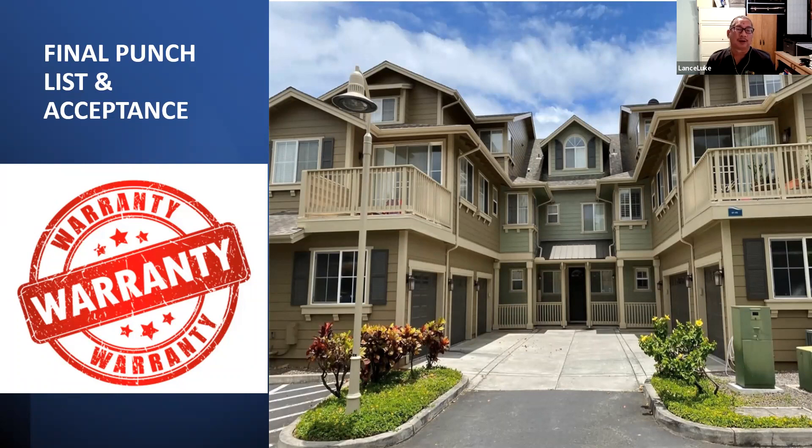After the project is finished, do a final punch list, accept the work, and make sure there's a warranty. You want a warranty for both labor and materials — normally one year, sometimes two. For painting, the material warranty comes from the paint manufacturer — five or ten years. When you hire the contractor, make sure the warranty matches what the paint manufacturer offers. You can't reduce it below what the manufacturer guarantees. Make sure those fine details are specified in the contract.